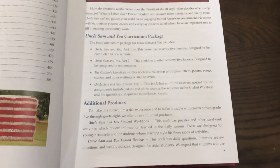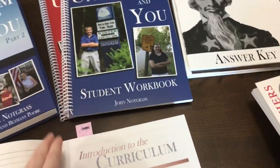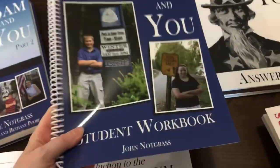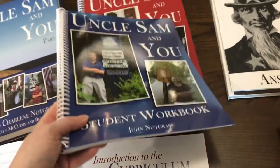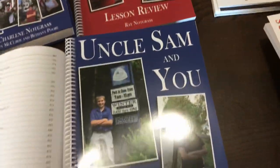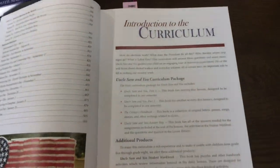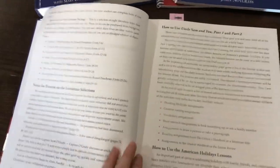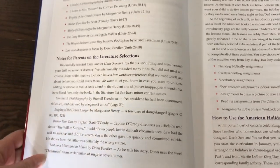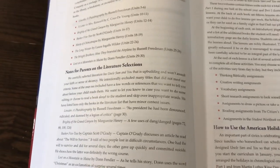Notgrass doesn't necessarily think that the lesson review and student workbook are absolutely necessary. However, they created these because some parents wanted tangible evidence that their student is completing the work or learning, or perhaps they have to show proof to a charter school. I am one of those parents who wants tangible evidence, so I'm thankful for those. But they aren't critical — you don't have to do those.